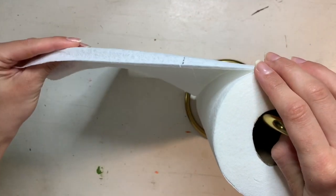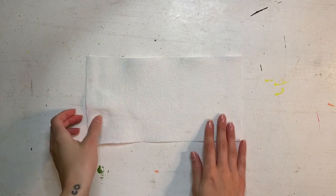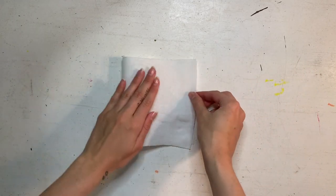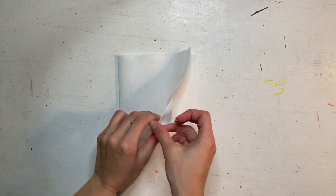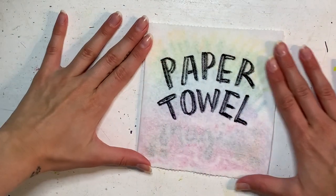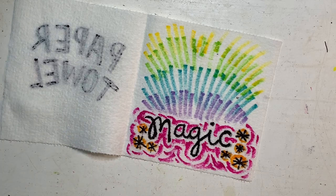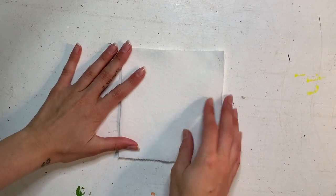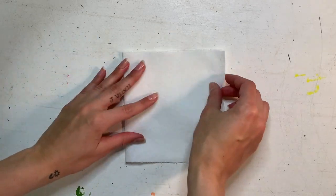Go ahead and get your paper towel roll and rip off one sheet. You want to lay it horizontally and fold it in half just like you're folding a card. Get those edges as nice and neat and lined up as you can, and make a crease. Make sure that you've folded it just like a card.